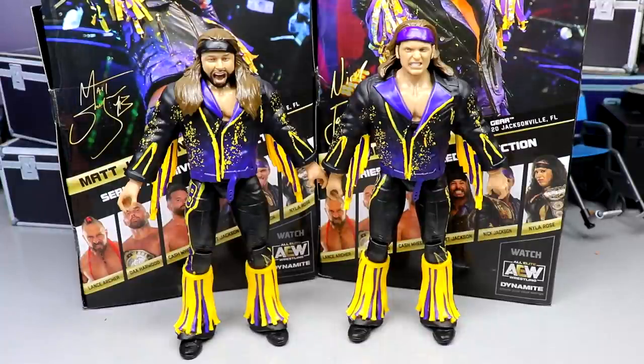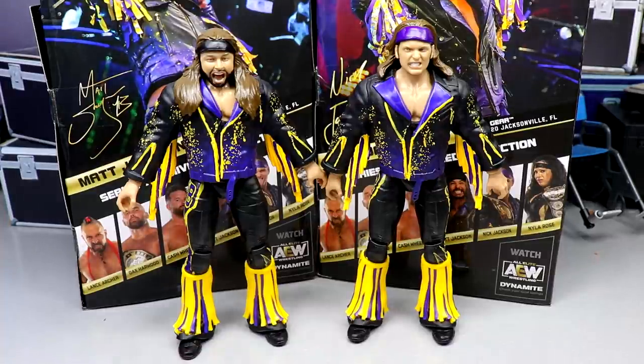Here are the Bucks of Youth out of their packaging — looking pretty solid, though not my favorite Young Bucks at first glance. I wanted you guys to see what the jackets looked like on the figures before taking them off. They look okay, but we're not big on rubber accessories here. I loved the Series 1 cloth jackets — it'd be nice to get cloth accessories back, especially for jackets. We see four or five rubber jackets in this wave alone.